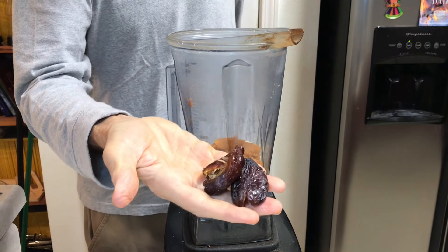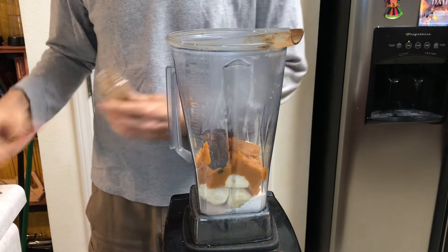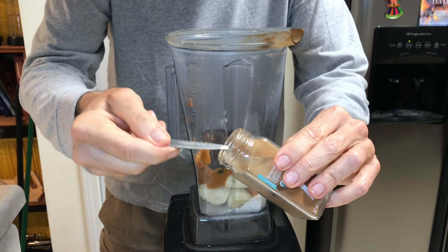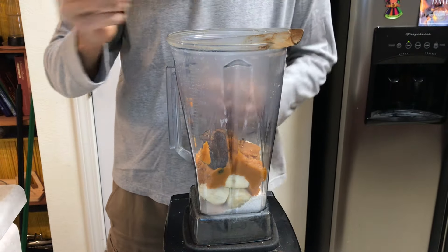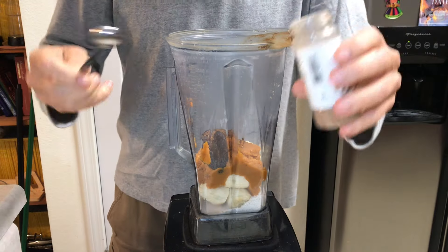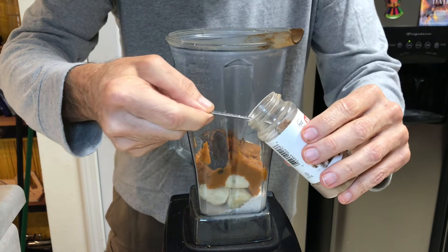I'm going to put in two medjool dates, a teaspoon of cinnamon, and half a teaspoon of nutmeg.